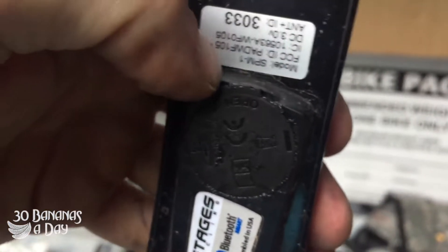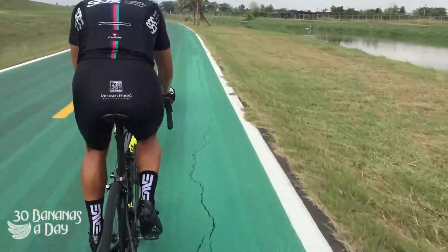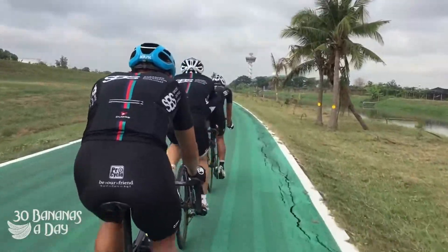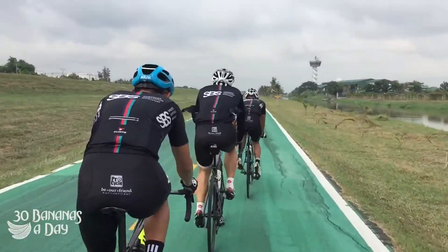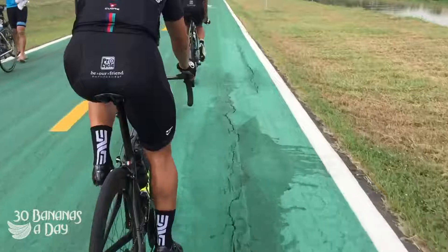And then you just close it over like that. Boom! Perfect, nice and clean. So here's your Stages power meter — always make sure your battery cover's on properly. It's good to have a spare battery cover if you go travelling. Just be gentle with them, and have a little bit of O-ring grease. If you're here in Thailand, in Chiang Mai, I've had a tube of grease with me. Keep your Stages nice and dry.